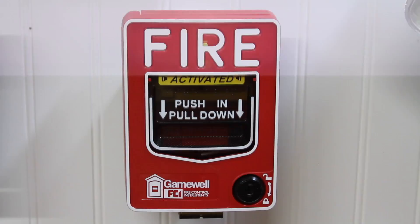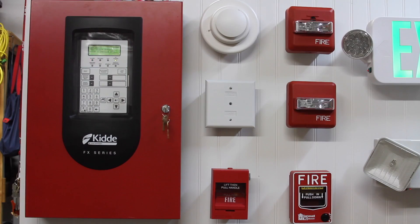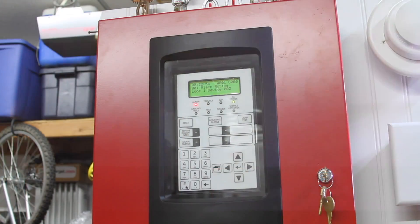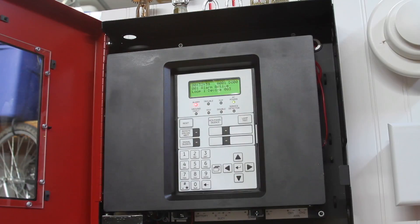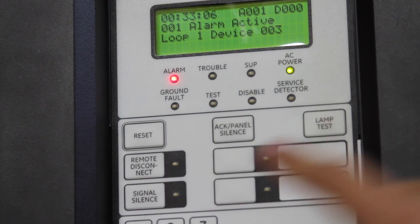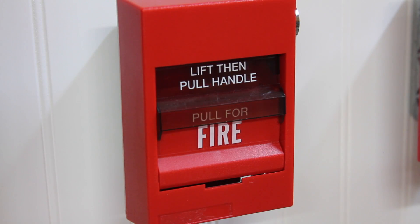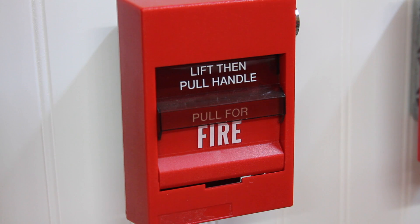The Wheelock ZNS-MCW is sounding the alarm. And just for fun, we'll go ahead and do this pull station as well.